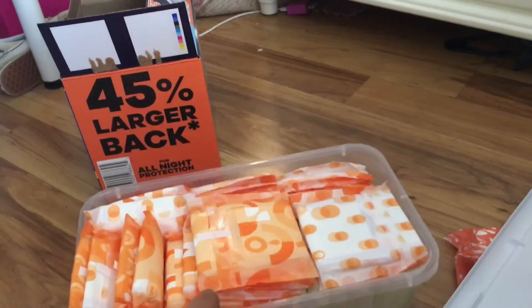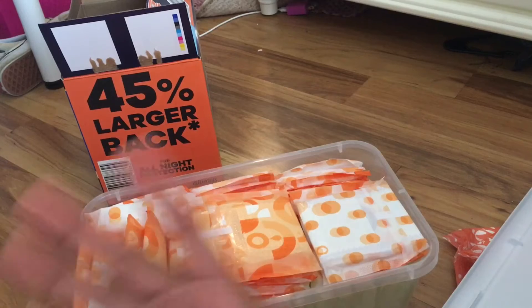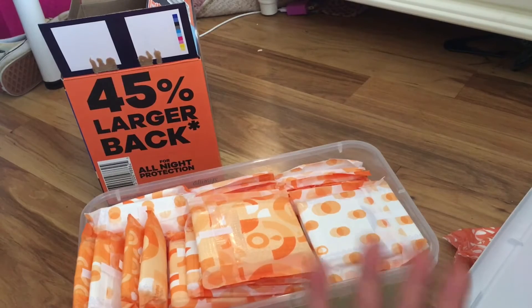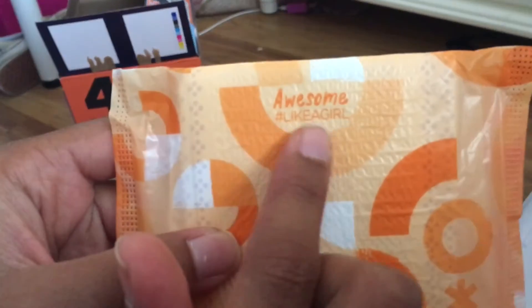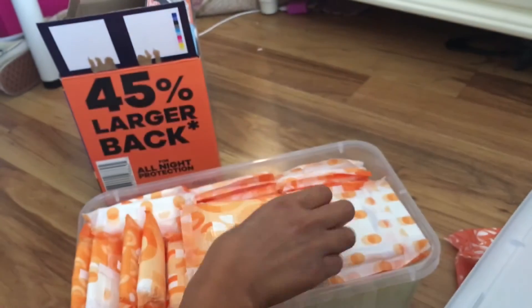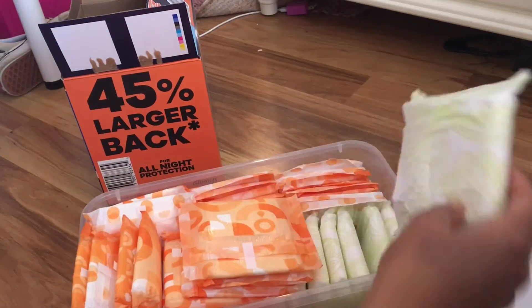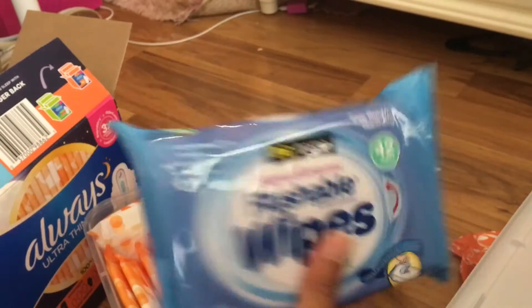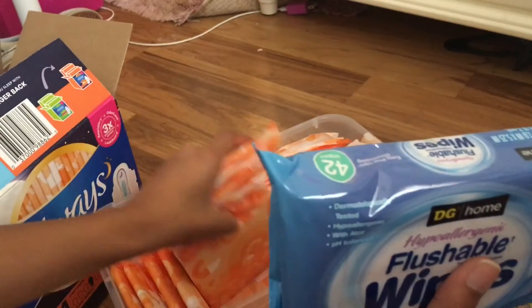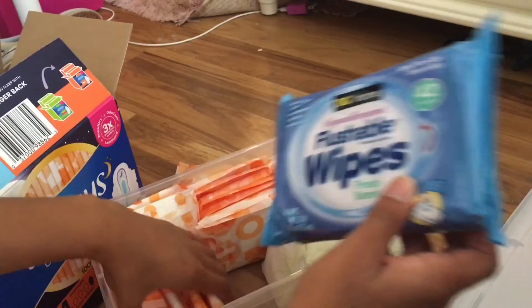I filled this up with all my pads. I have different sizes for when flow is a little bit lighter versus when it just started and it's heavier. I have these long ones — they have super cute little quotes on them. I also have these smaller ones we got from Dollar General, only like a dollar and some change, but they're super nice and they make you feel very clean.